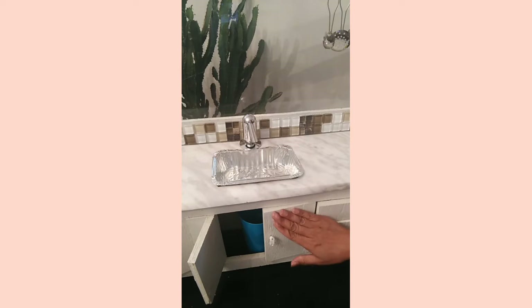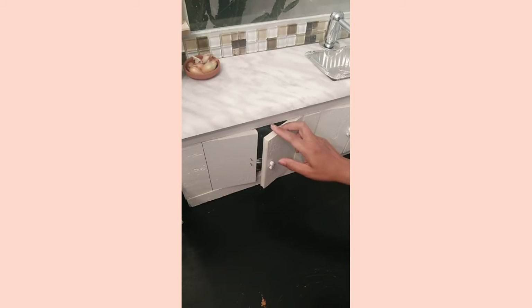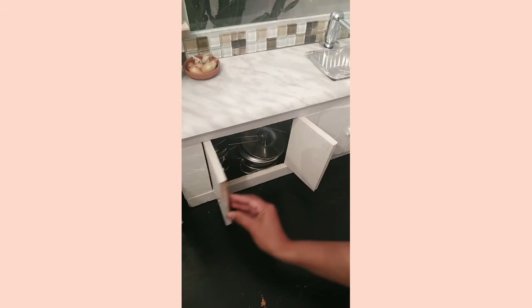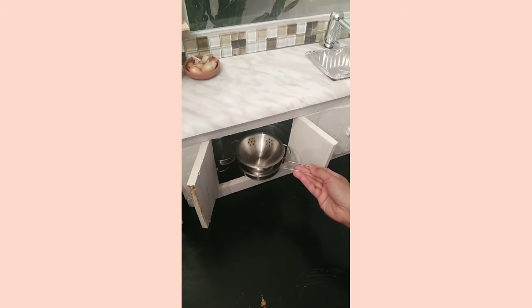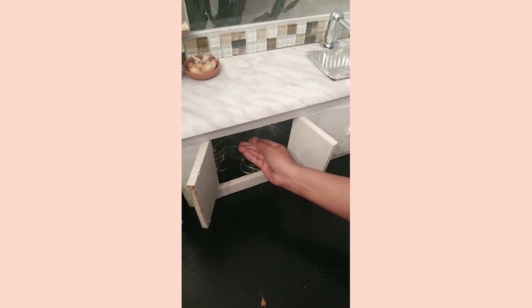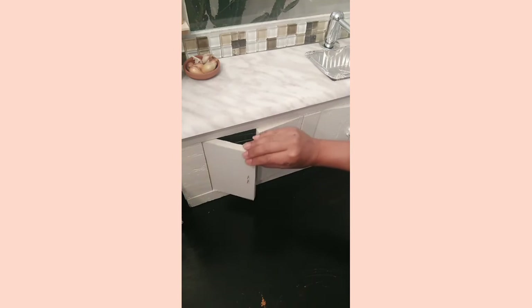For the drawers, they work but I'm just having a hard time closing them, so I just gave up. As you can tell I'm not a professional carpenter, but it is what it is — just have fun doing it. The counter is a sticker paper from the dollar store.